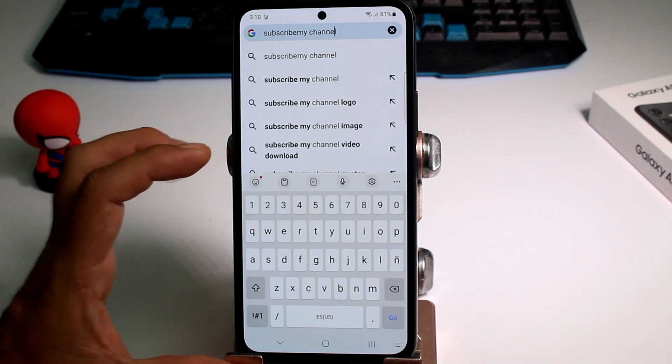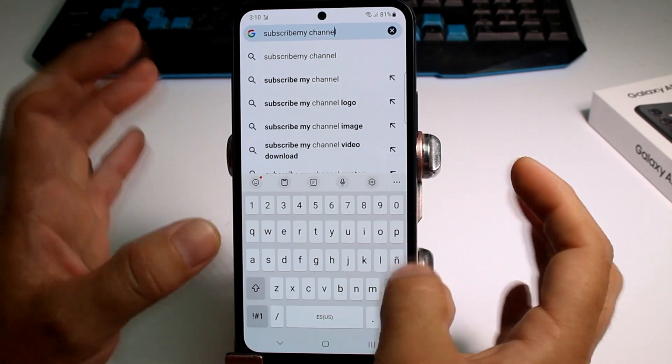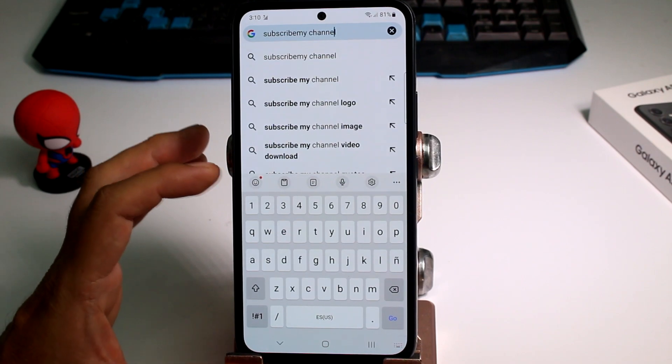Would you like to have a super big keyboard on your phone? Maybe your fingers are not so small — or big, I don't know what's the reason — but you can have a big keyboard on your phone.